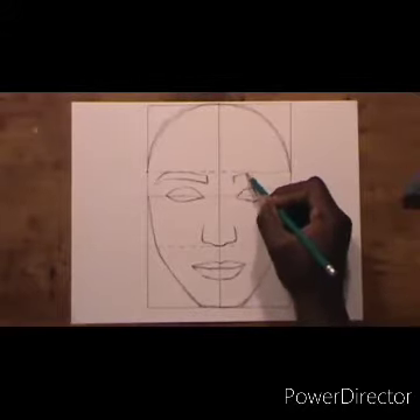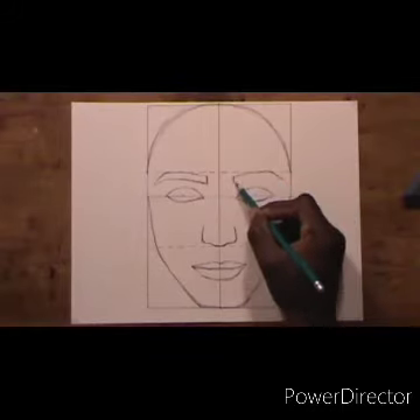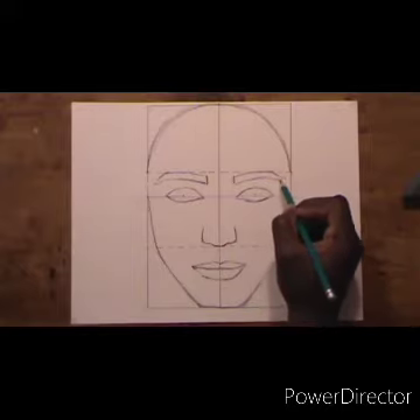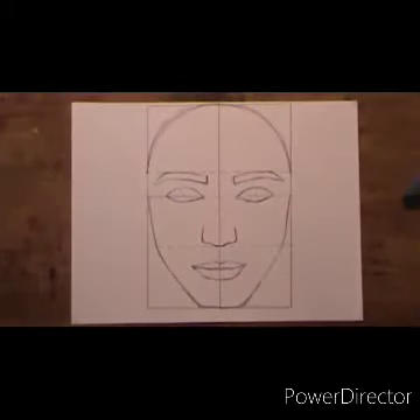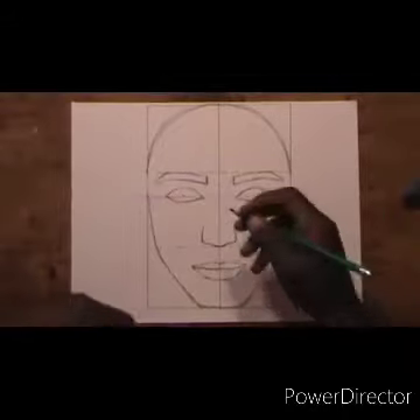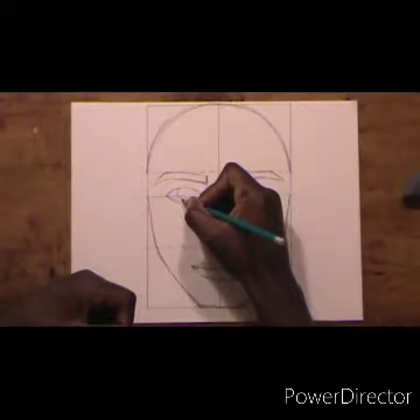Moving on to the next eyebrow, doing the same thing I did on the left eyebrow, just trying to get it exactly the same as the other one. Now moving to the eye to finish it — I am just drawing the circle inside the eye.